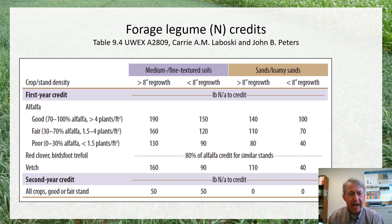The best established guidelines we have for nitrogen credits are really for alfalfa hay. This is going to be a more perennial cropping system where the alfalfa is established in one year and then harvested over a period of two or three subsequent years. These credits will be based on the stand density or the alfalfa plant density at the time that this perennial crop is terminated — whether it's a good, fair, or poor stand at the time of termination.